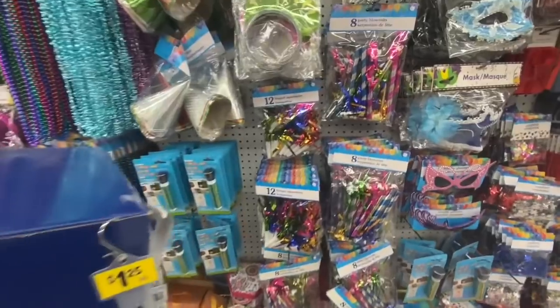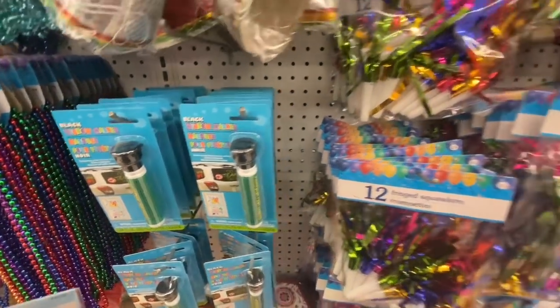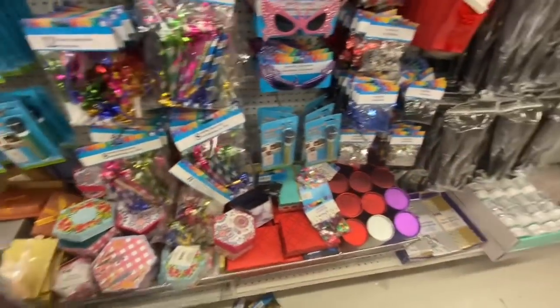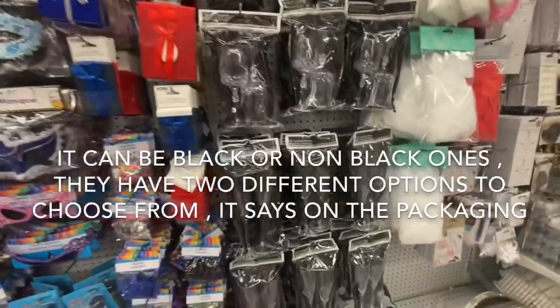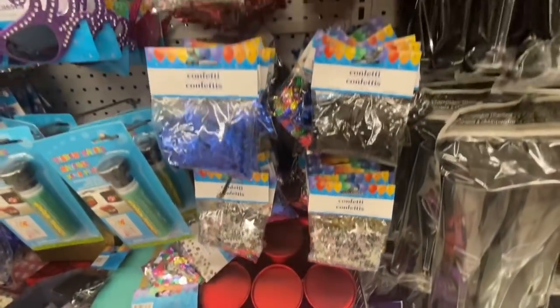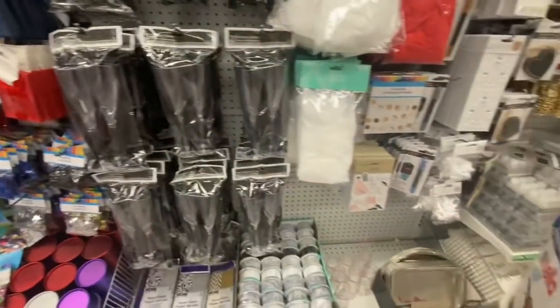Coming over to the party section. I think they have had these for quite a while, but I just spotted them today — they are those window markers, so you can use them on your car windows; they have to be the black windows. They have this mask. Some confettis in gold, silver, black, blue, and various color options.